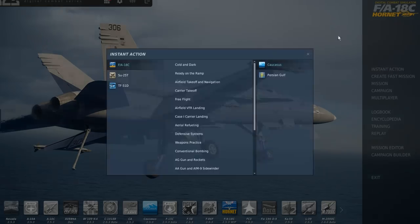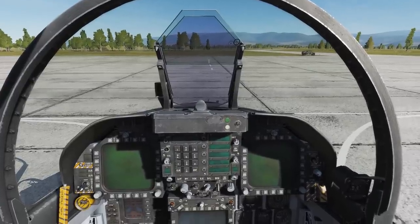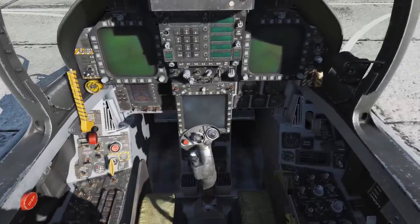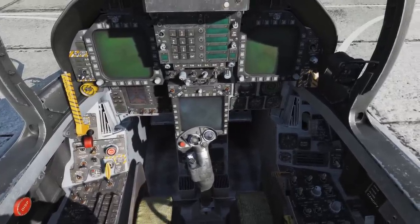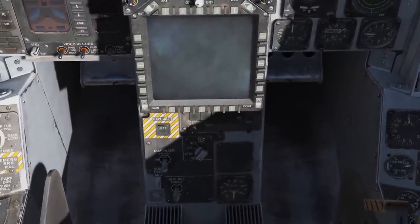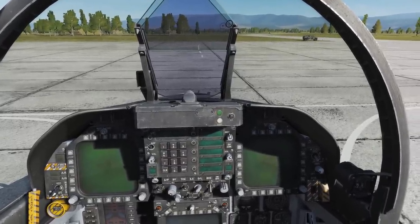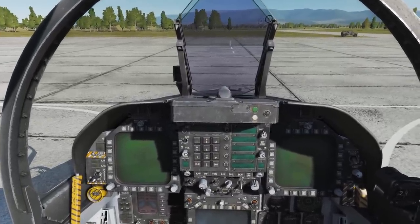So let's get into the aircraft quickly. Instant action — in the instant action menu we've got a good range of missions to practice with. We'll start with the cold and dark. Now we're in the cockpit, let's go over some of the basic features. If you press Right Shift+P, you can toggle the pilot on and off. You can toggle the joystick on and off with Backspace — this will allow you to see the display better, as well as access the ECM and countermeasures panel behind it. I will not be going over the startup in this video; if you would like a detailed startup video, I'll be providing a link in the description below. For this video and the quick start guide, I'll be using the auto start.